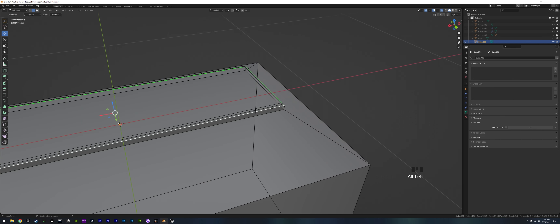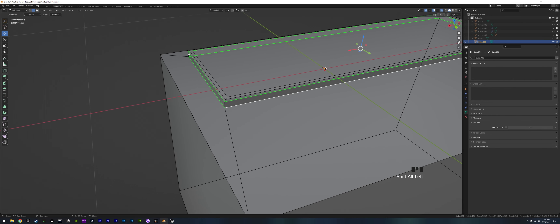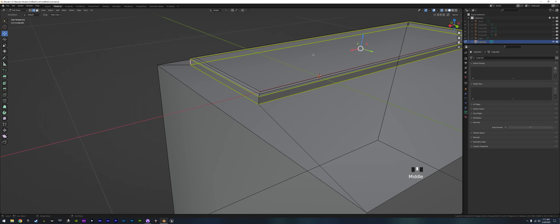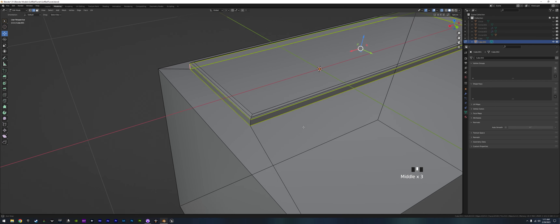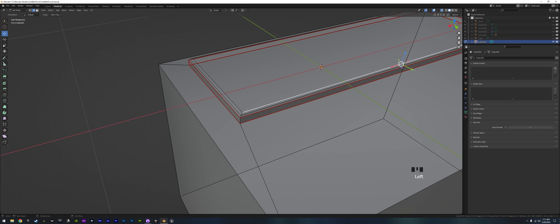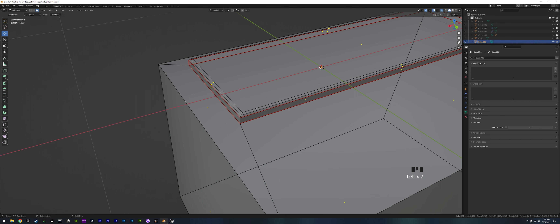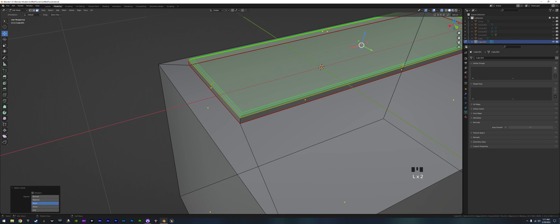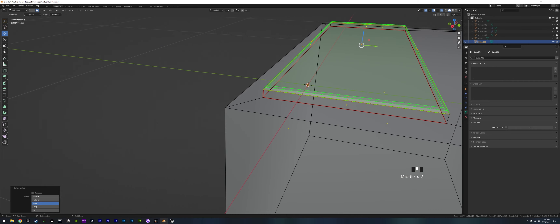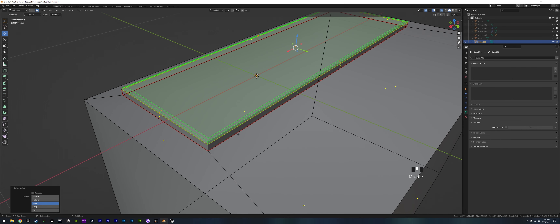Let's grab this whole edge loop on the bottom, go Ctrl E and mark that as a seam — so that'll cut away and give two strips around it and one flat strip. Now we go to face select. If you have seams and you're in face select, you can push L and it won't select the entire mesh — it'll only select up to the seam edge, which can make selecting certain areas much easier.